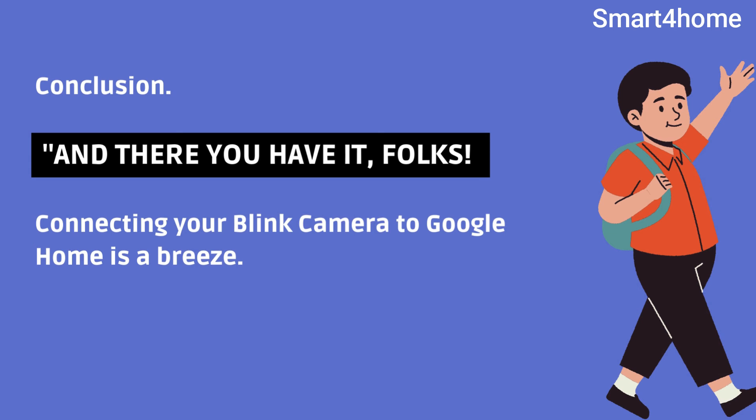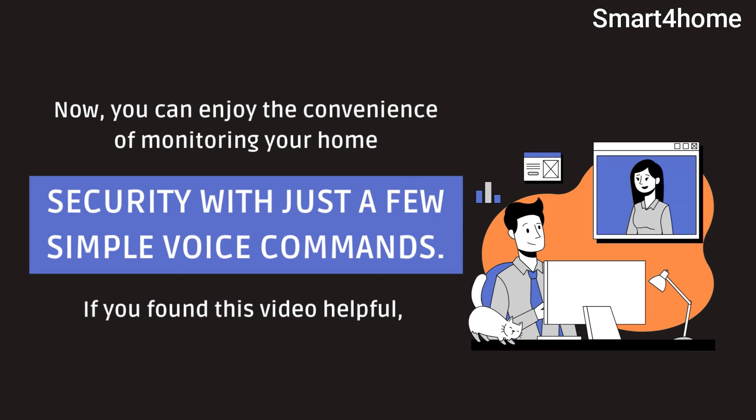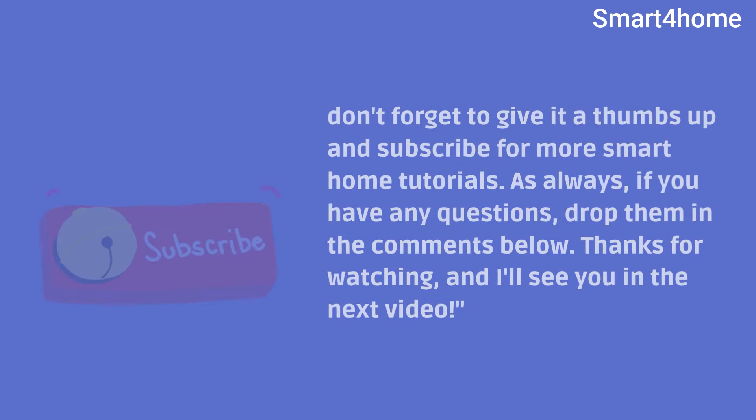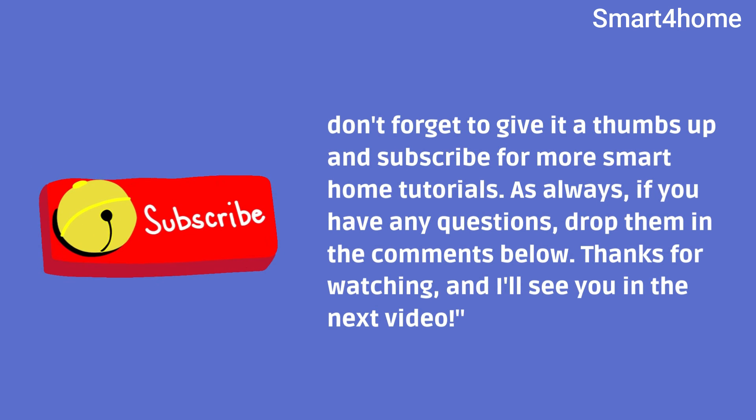And there you have it folks. Connecting your Blink camera to Google Home is a breeze. Now you can enjoy the convenience of monitoring your home security with just a few simple voice commands. If you found this video helpful, don't forget to give it a thumbs up and subscribe for more smart home tutorials. As always, if you have any questions, drop them in the comments below. Thanks for watching, and I'll see you in the next video.